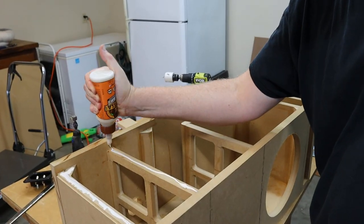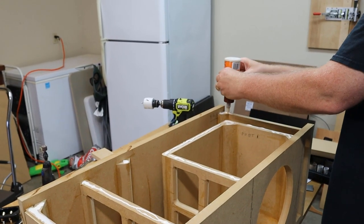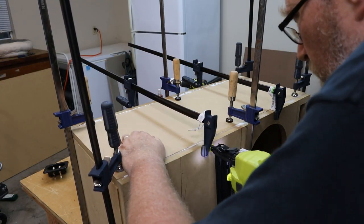Before I put the top on, now is a good time to go ahead and cut a hole for the terminal. For the top I do the exact same thing I did for the front of the enclosure — I lay the top down and mark out a bunch of lines so I know where to drive my brad nails. Then I slather everything up with glue, and this is one of those times when it's okay to use way too much glue. After this top goes on it'll be virtually impossible to get back inside the box to seal anything, so you don't want any gaps. I throw on some clamps to pull everything together tight, drive in my brad nails, then pull the clamps off. The brad nails will hold everything in place until the glue sets.